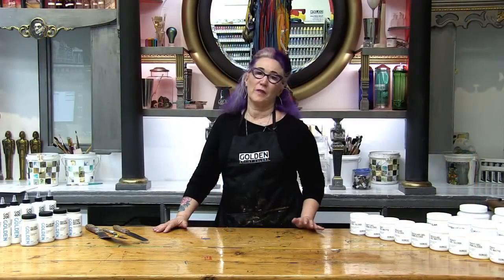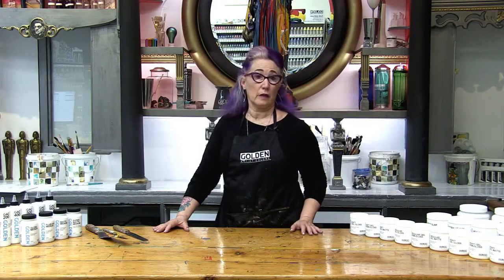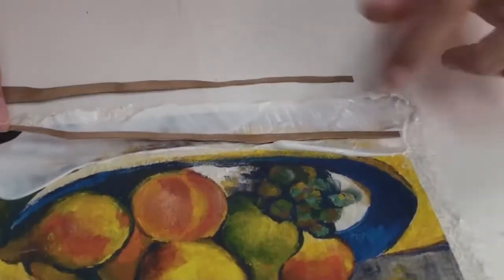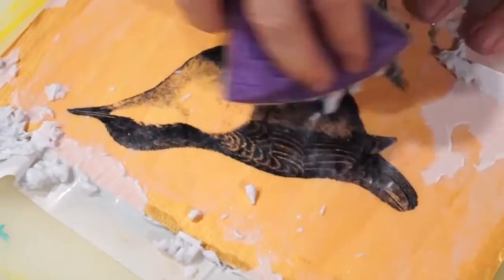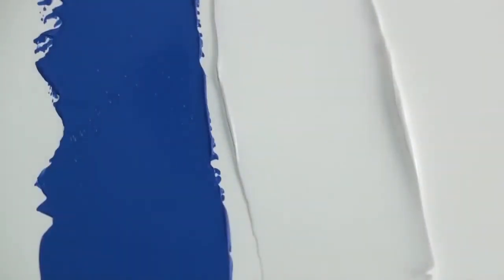Acrylic gels are incredibly versatile. You can use them for extending colors and making glazes. You can also use them as a great adhesive for collage and for image transfers. Acrylic gels can be used as a sealer or a primer. They can also be used over your acrylic paint, mixed into your acrylic paint to create texture, and as an isolation coat for varnishing.